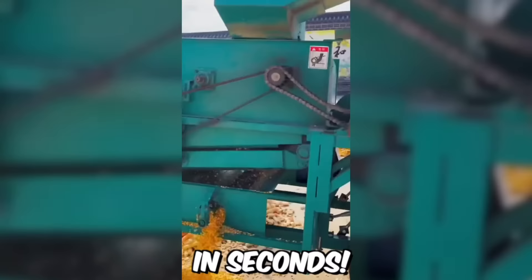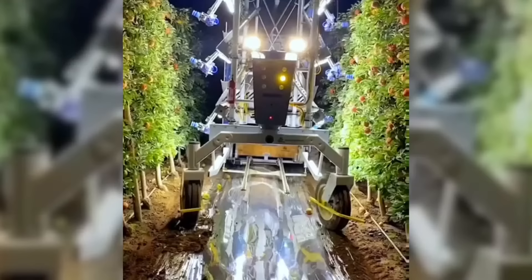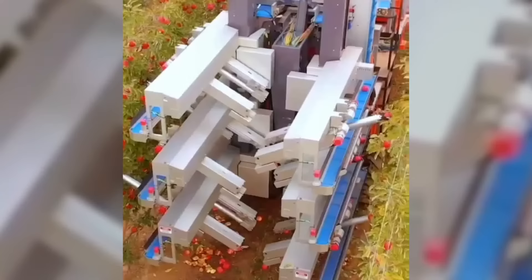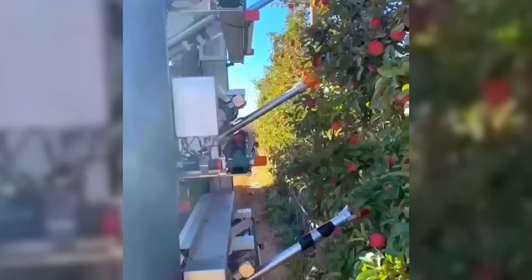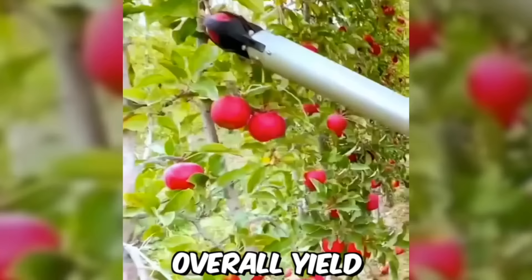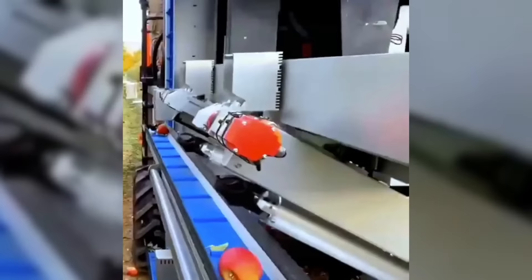This machine turns heads of corn into grain in seconds. Some automated apple harvesting machines are equipped with advanced technologies, such as computer vision and machine learning, to identify and select the best fruit for harvesting. This helps to ensure that only the highest quality apples are picked, which can improve overall yield and profitability for farmers.